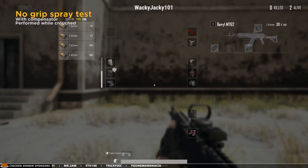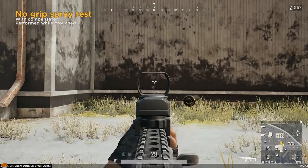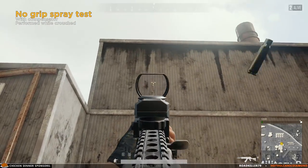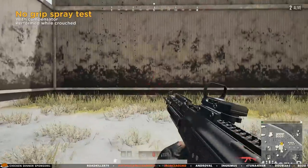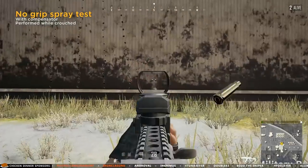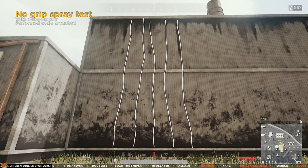All of the tests will be done while crouched and while using a compensator. And as you can see, now the no-grip tests fit perfectly on the wall, which is a requirement in order for me to be able to lock the results. I performed all of these tests for all of the grips, and here are the results.